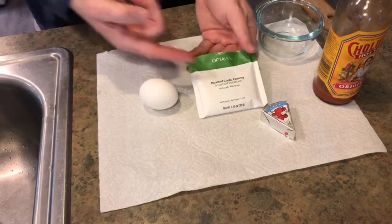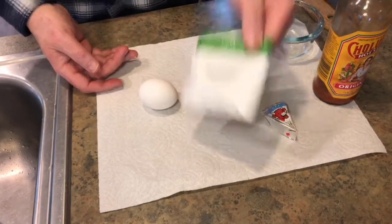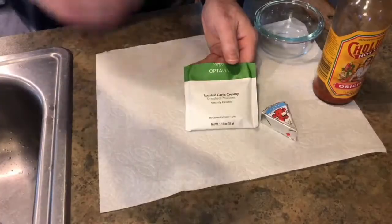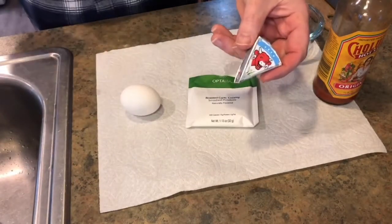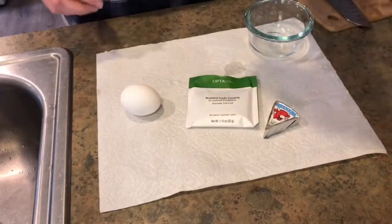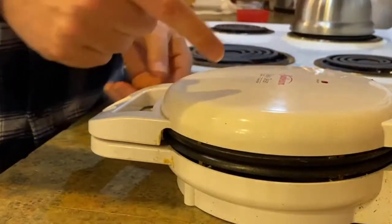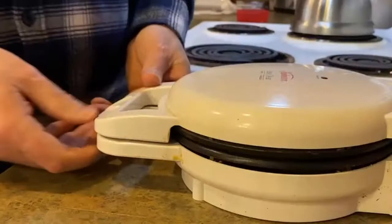What you're gonna need for this fueling hack: you're gonna need the roasted garlic smashed potatoes — that's the Optiva fueling. You're gonna need an egg, a baby bell, a little bowl, a little Cholula, and then this bad boy right here — a little Sunbeam easy clean waffle iron. That's all you're gonna need to make this awesome little thing.